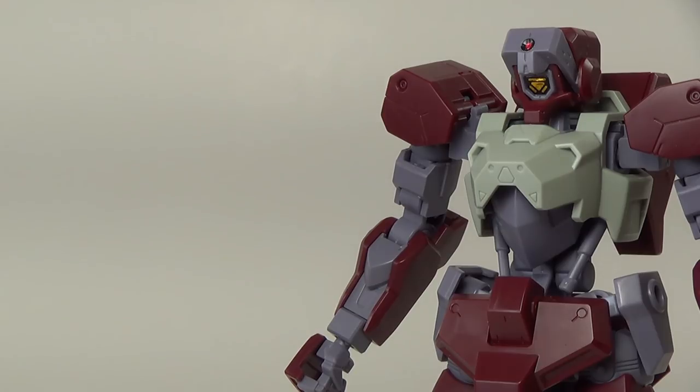Hello and welcome to Channel 2S, your home for Gunpla news, reviews, and more. I'm your host, Second Soundwave, and today we're looking at the completed High-Grade Iron-Blooded Orphans Eoframe Sheedin.